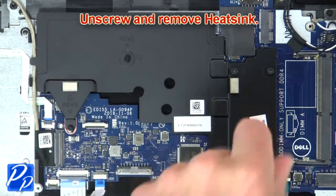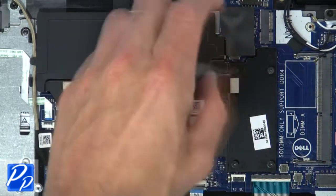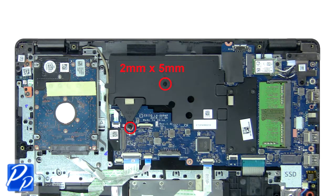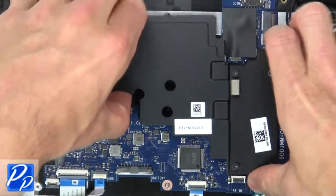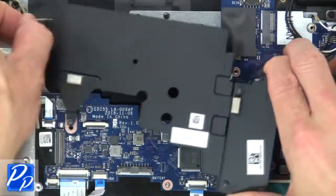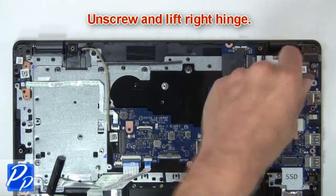Then unscrew and remove the heat sink. Next, unscrew and lift the right hinge.